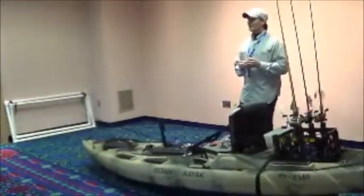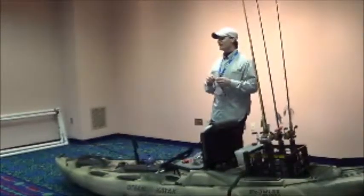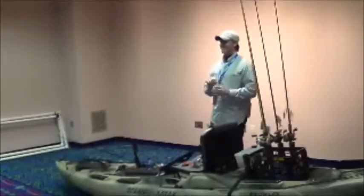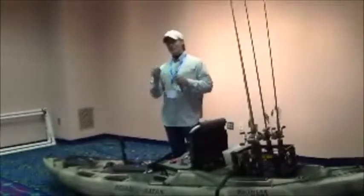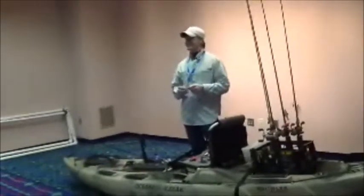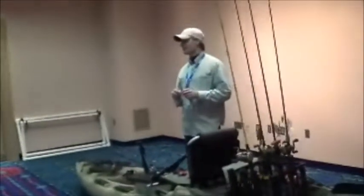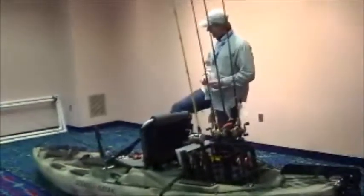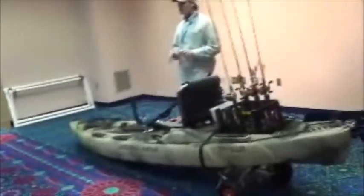I've dabbled a little bit in saltwater fishing. Blake dragged me out and tries to force me to catch specks and reds. I don't catch fish when I take him with me, and he doesn't catch fish when he takes me with him — so we lie to each other pretty much. I'm wanting to go offshore, I want to catch a tuna. I see you have an Ocean Kayak — yeah, they're my sponsor. I like this boat because you can stand up on it, and it's actually a really good flats boat.